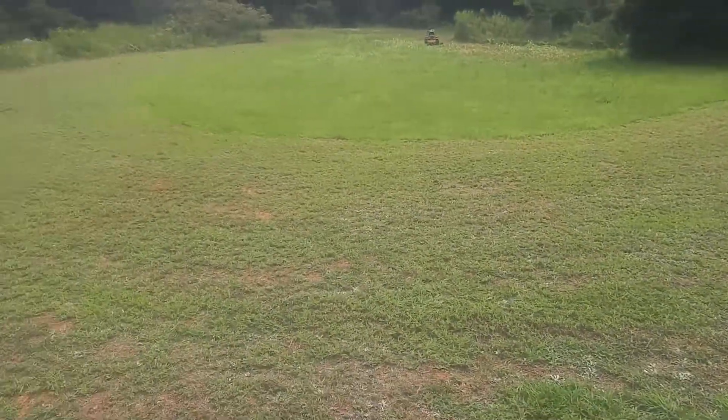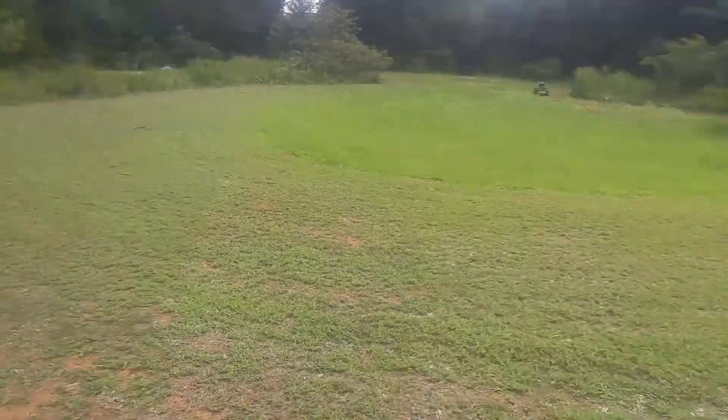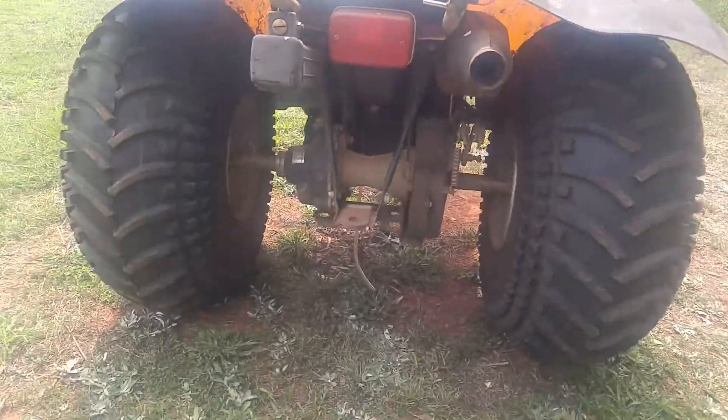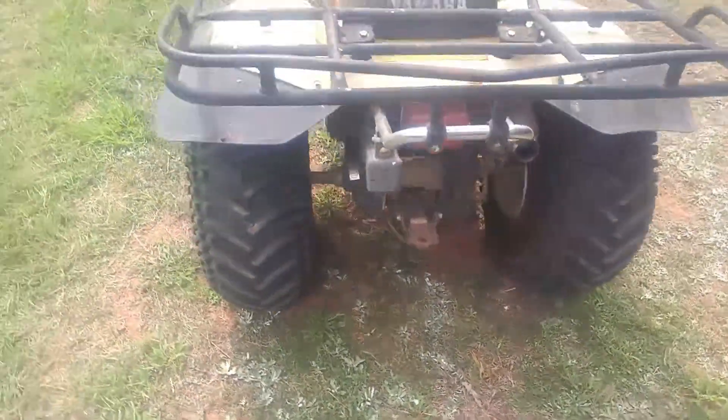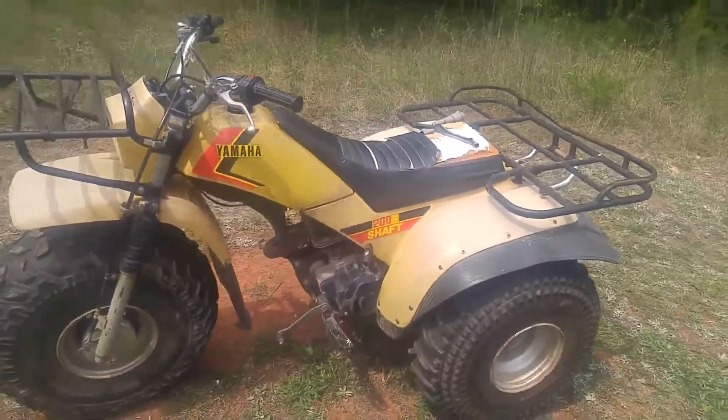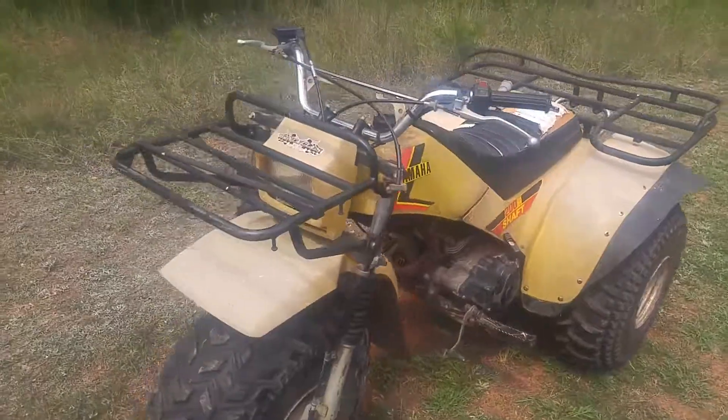Got a lot of yard to ride it in. I'm gonna take it on the trail in a little bit and this thing is marvelous. All you guys with your big ATVs, she'll keep up with them — believe that.